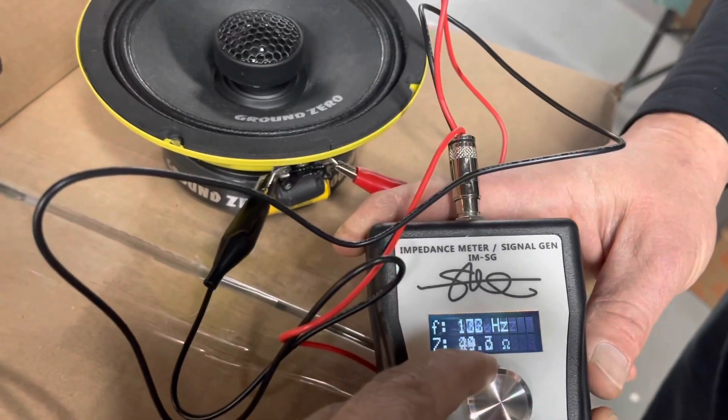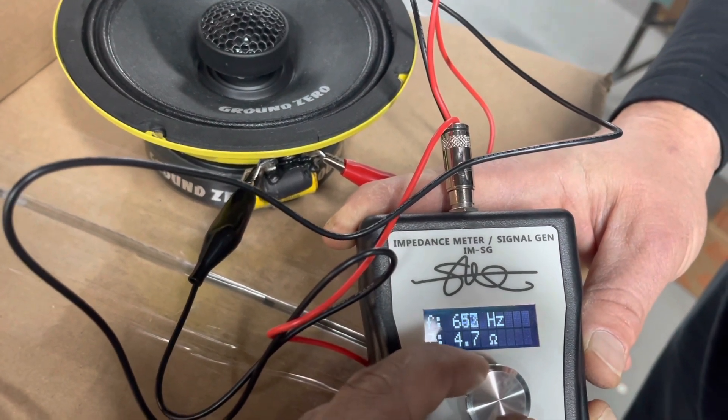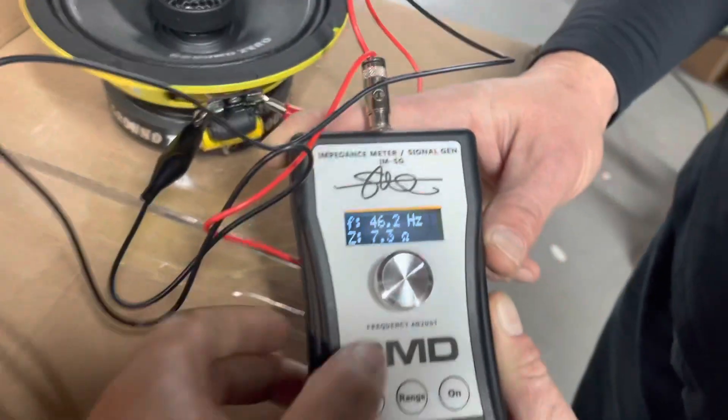On low range, the speaker never goes below 4 ohms. All the way to 600 hertz, we're at 4.7 ohms. So that's good. Now let's switch to high range.